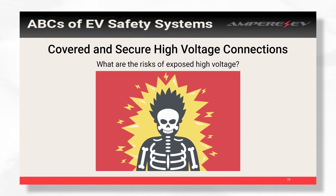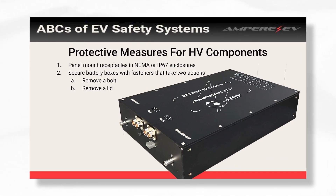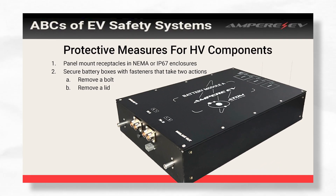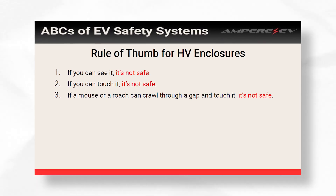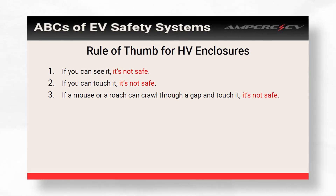When you build battery boxes, you have to think about how easy the box is to take apart — is it just one latch and you have the whole thing open? When building your batteries or high voltage components, you want to strive for IP67 enclosures so no water gets in, it's safe from dust, and also to keep people out. We go with the approach that everything should take two actions. You'll see this on high voltage connectors — it takes two actions to open, and that's a good rule of thumb. If you can do it in one action, it's not necessarily a safe enclosure or connector for high voltage.